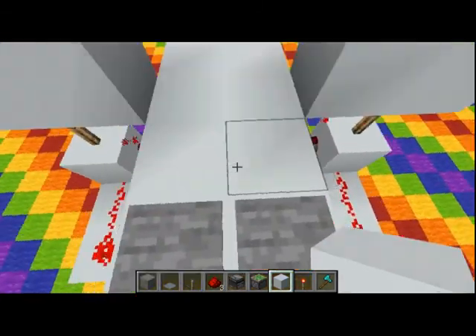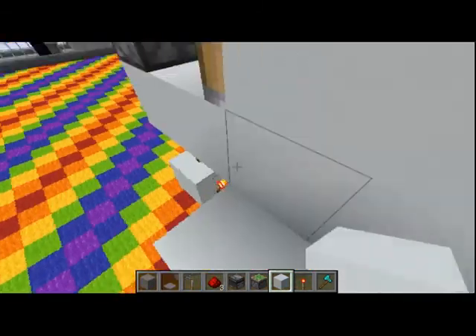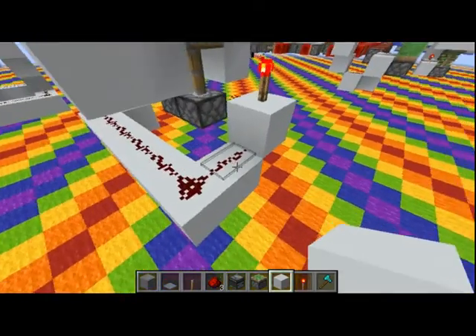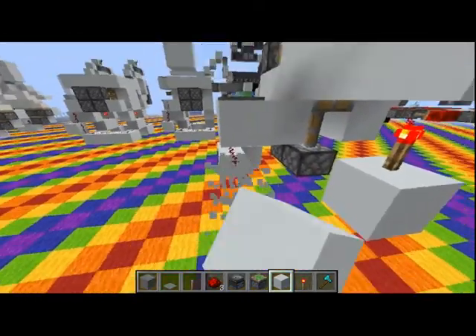You'll see when we step on our pressure plates, you can walk right through your door, and obviously you can put more pressure plates on the other side with the redstone dust. So, we'll remove this bit for right now.